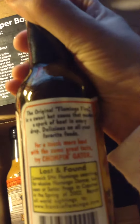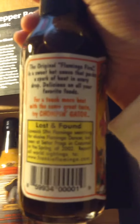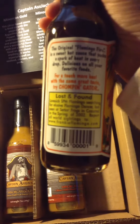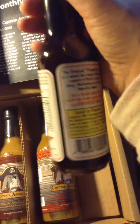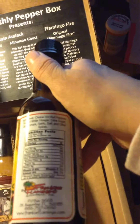This is a full size bottle, 5 ounces. This is the original sweet hot sauce that perks a spark of heat in every drop — delicious on all your favorite foods. Here's the ingredient list.